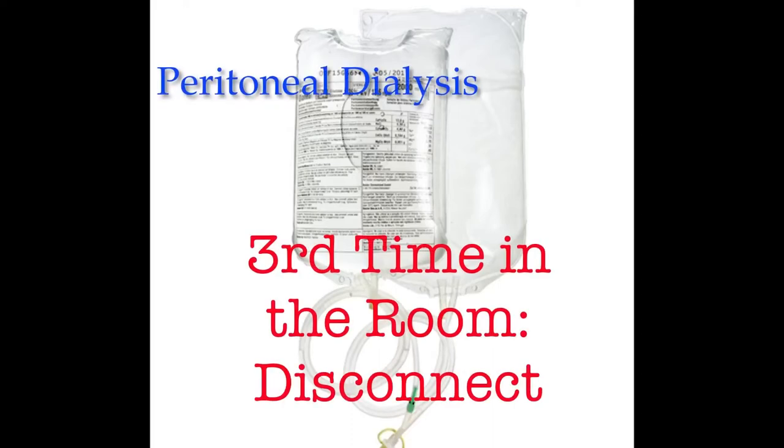In this video for peritoneal dialysis, we'll discuss what the RN needs to do the third time they go into the room. This includes the disconnect phase.